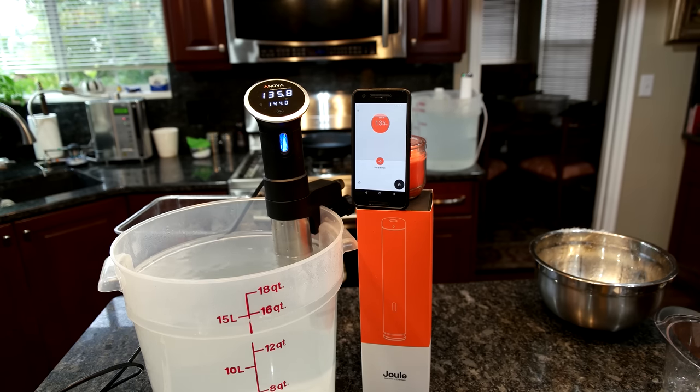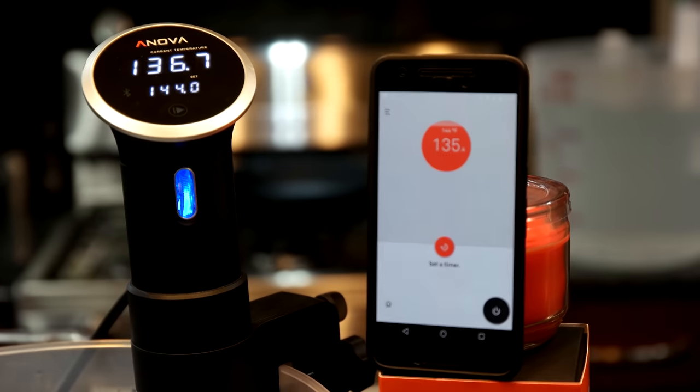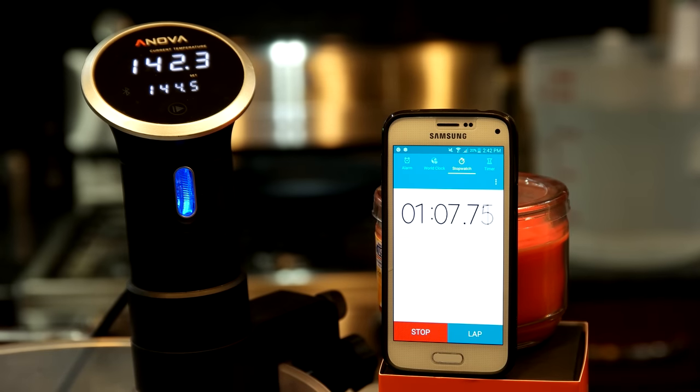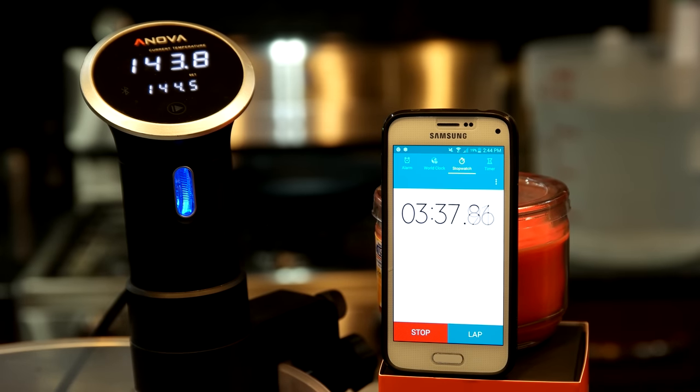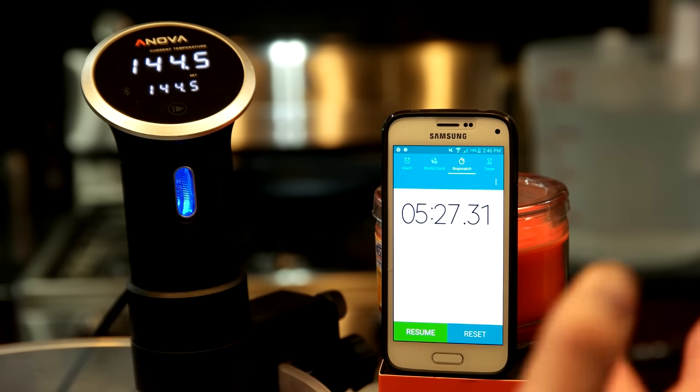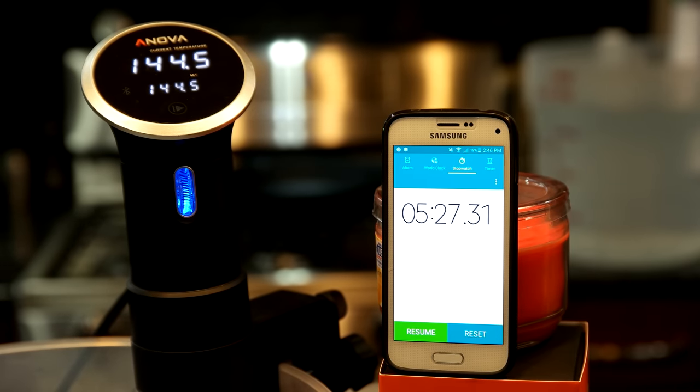Wow — the Joule is already bouncing back. Five minutes and 25 seconds — a little longer to recover for the Joule. But going back and looking at the video, I think there's at least 20 or 30 seconds head start that the ANOVA had. So we're probably looking at about six minutes longer for the ANOVA to recover from that ice test.